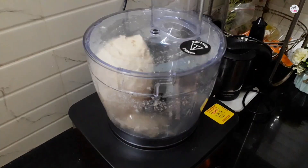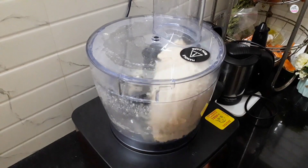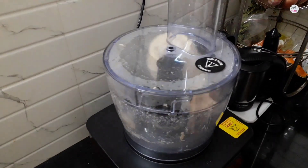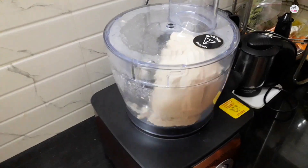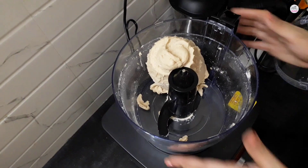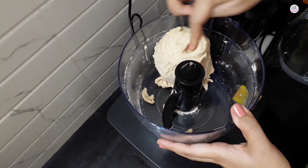I have to tell you the ratio of atta and water. If the water is more, the dough will be too soft. It is better to keep a little less water to start and then add water on top gradually. You can see here that the dough is completely smooth.